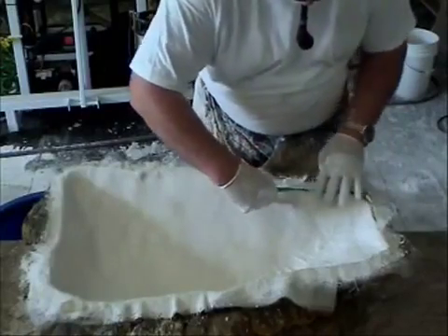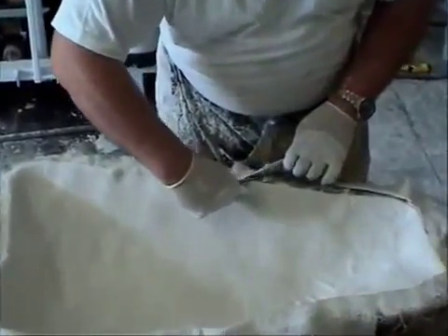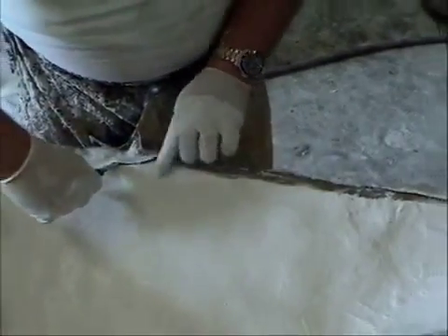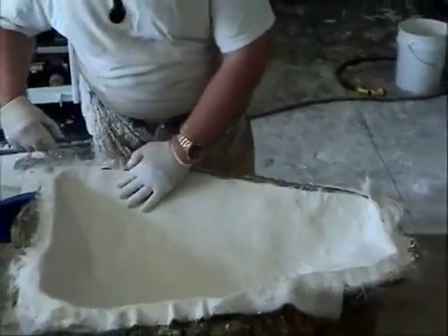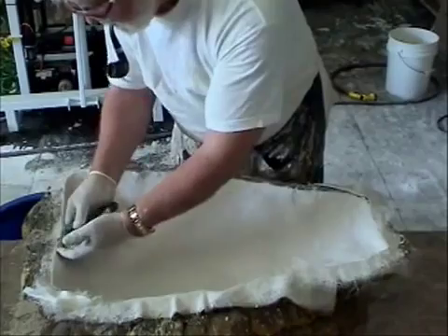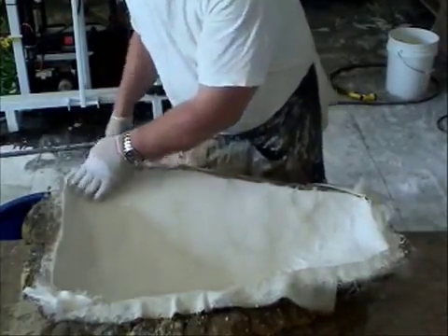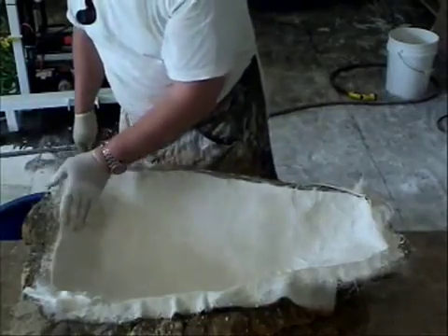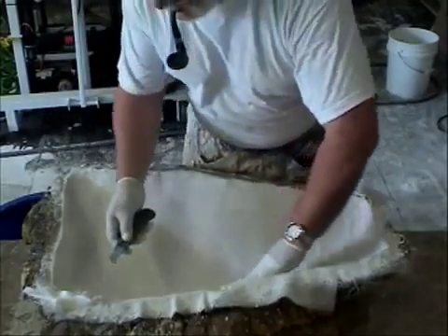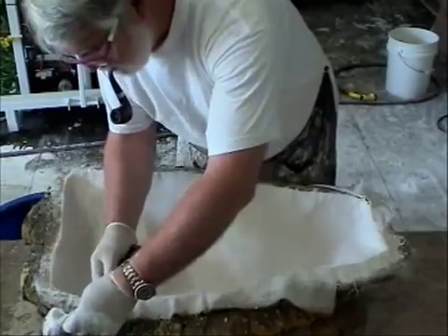Yeah, go ahead. What rubber do you use on that? Silicone? This is good old cheap latex.